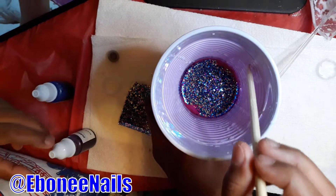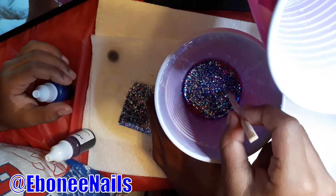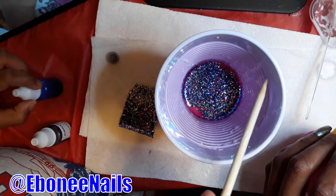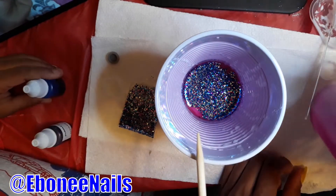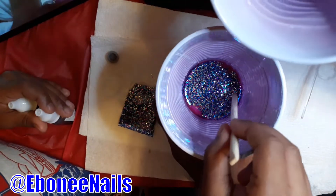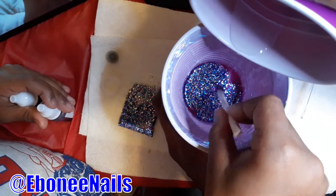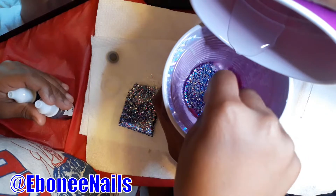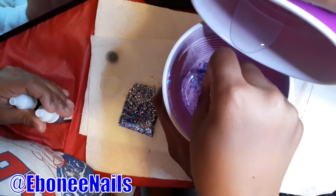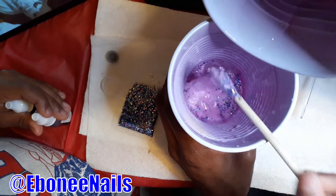I'm going to slowly pour it in. Mix it. Stir. Just keep stirring. Just stir like you normally would. It's coming into slime, guys. Really? Uh-huh. Oh, come on, keep going. DG! Oh, I couldn't see. If it gets sticky, we can just use lotion to get it unsticky. Keep stirring. You still got glitter down there on the sides. You get the sides. Just keep going down and stir to get all that water.